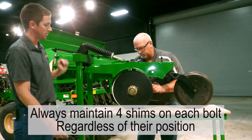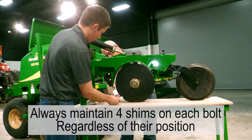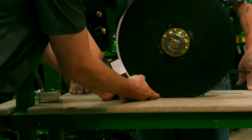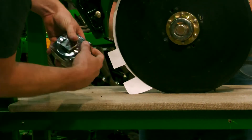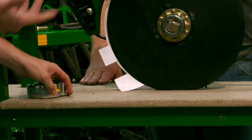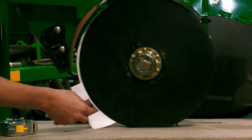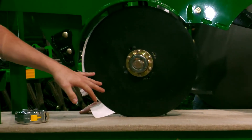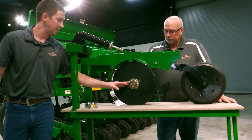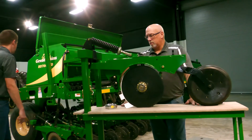You would just keep checking until you get that good blade contact — three quarters of an inch to an inch is really the sweet spot for these drills. After the adjustment, we're about an inch and three quarters, so we would probably add one more shim. This is what blade contact is and why it's so important — it helps ensure that the opener is operating the way it should, that the blades are getting even wear, and that we're not compromising the bearing housing.